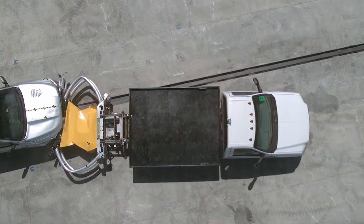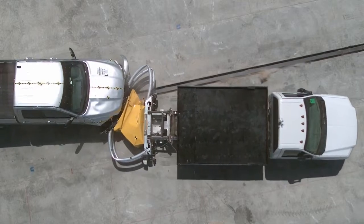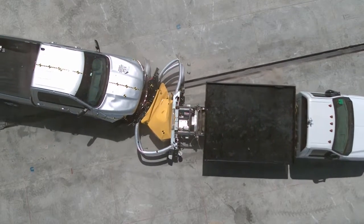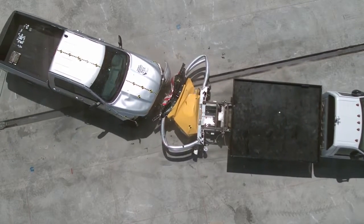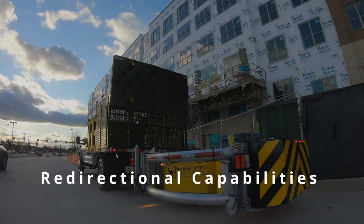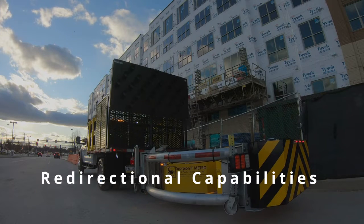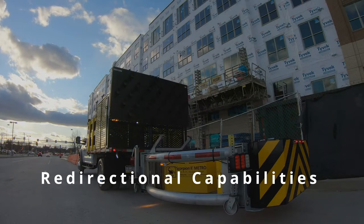It provides full-width impact protection, redirecting the impacting vehicle away from the coffin corner with its patented curved aluminum tube frames and energy-absorbing modules. It protects against nuisance impacts while providing redirectional capabilities along the entire length of the truck-mounted attenuator.